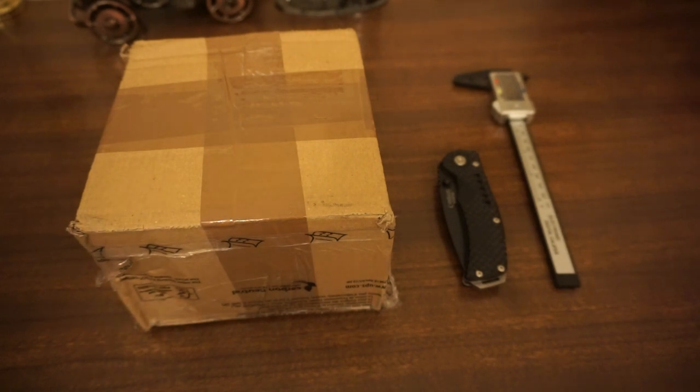Hello everyone and welcome to another episode of Watchworld. Today I have an unboxing for you. We are going to be unboxing the Britix chronograph — vintage chronograph from around 1965. So let's crack on and get straight into it.